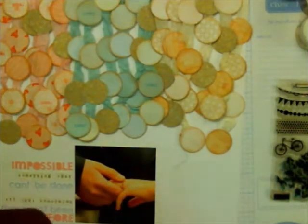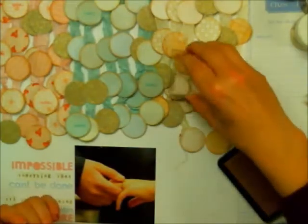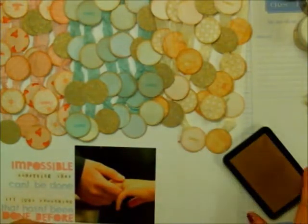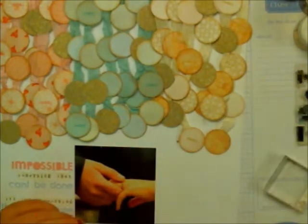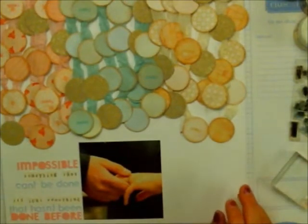Here I'm taking this stamp set and using the word 'today,' stamping it on each of the circles in coordinating inks. That way it gives the circles a little bit more definition and interest, rather than them just being plain and flat on the page.